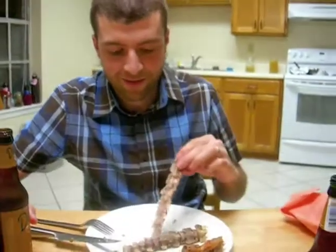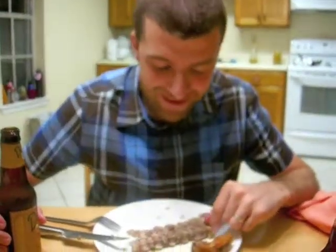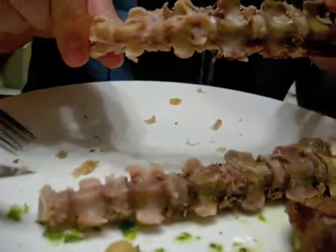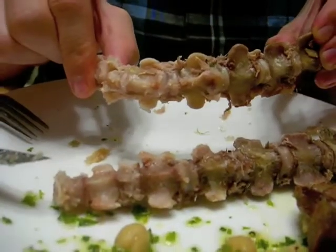They look more tail-like now that they've been eaten. Now you can see all their little joints and what they actually look like. They're pretty stiff though. I can't imagine them curling, but I guess that's that post-mortem cooked type stiffness. Rigor mortis. Let us show you.